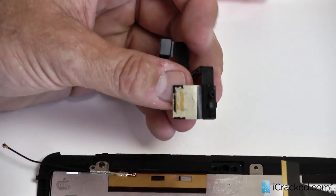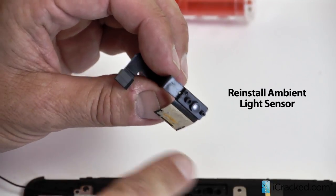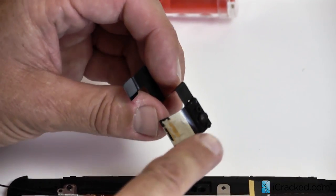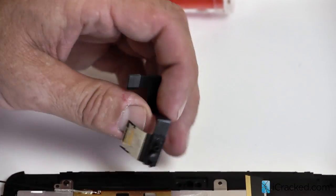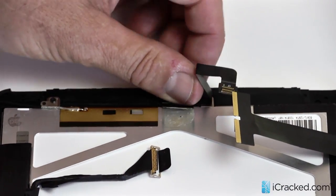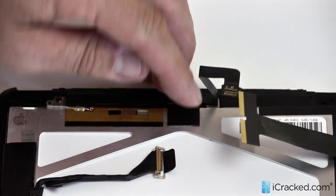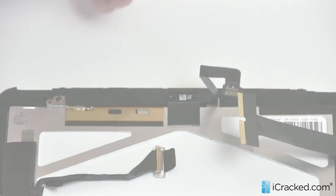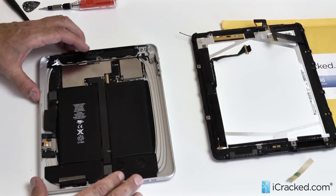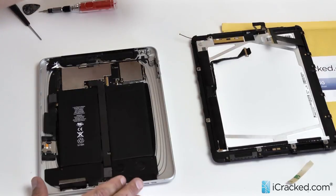Now that we've got the LCD in place, we need to put the light sensor back on. Notice this little plastic piece that sticks out — occasionally this piece will fall off and stay on the old digitizer unit. You need to make sure to save that and put it back in right there so the light sensor works properly. It just slips right in; put the adhesive right back down. Now we're ready to put the LCD and the digitizer back onto the main unit of the iPad. We're going to do it in reverse order: the LCD antenna first, then the 3G, then the light sensor, then finally the digitizer cable.